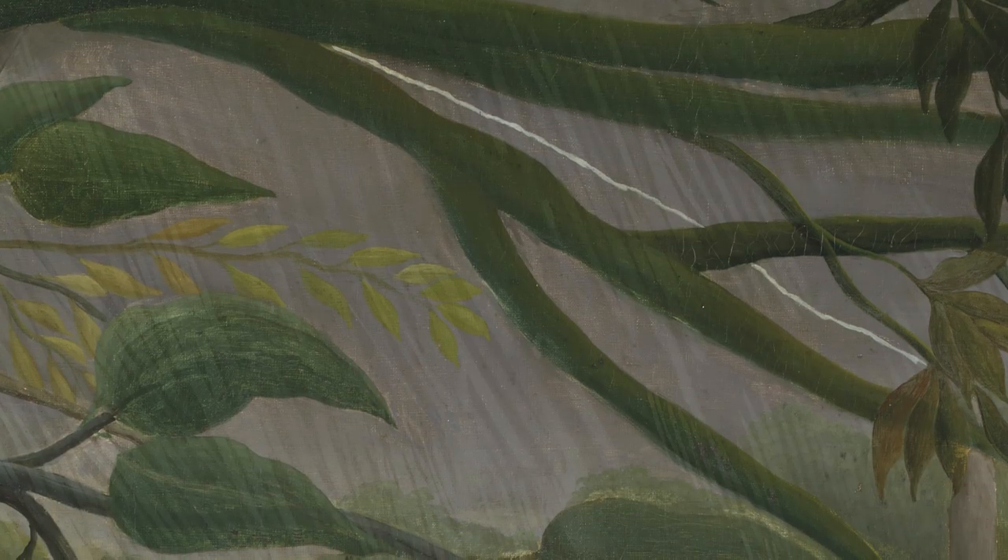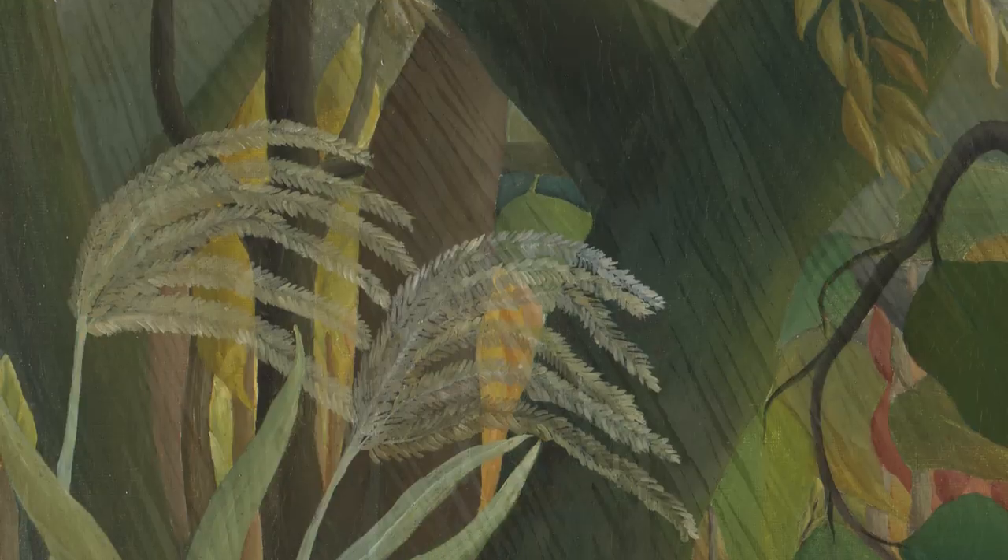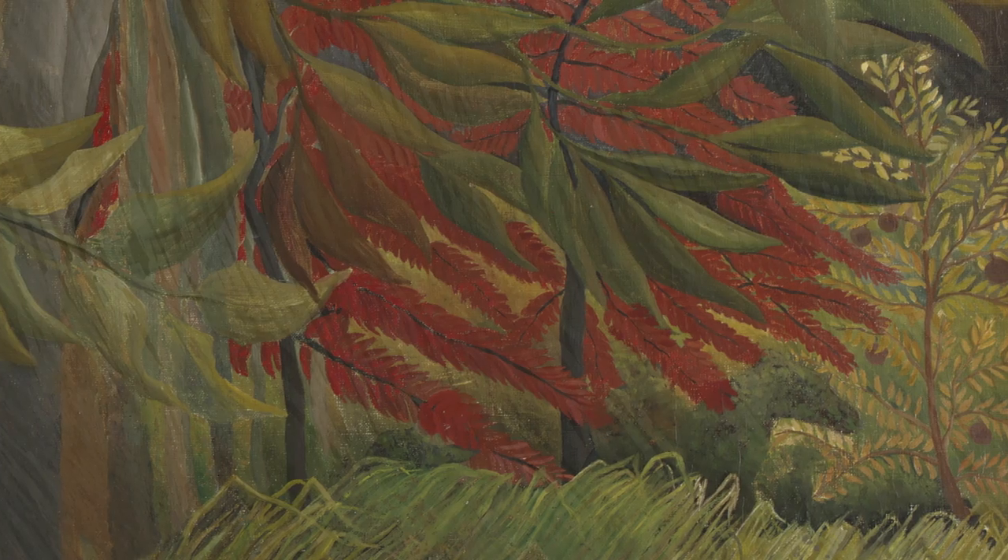Henri Rousseau created his painting in 1891 and he said he took inspiration from visits to jungles in Mexico. It wasn't until after he died that we found out he never even left Paris — so he never saw a real jungle or even wild animals. So how did he come up with all these fantastic jungle scenes? Well, he used his imagination, he visited botanical gardens in Paris, and he even used plants around his own home or picture books to inspire him — and that's exactly what we're going to be doing today.